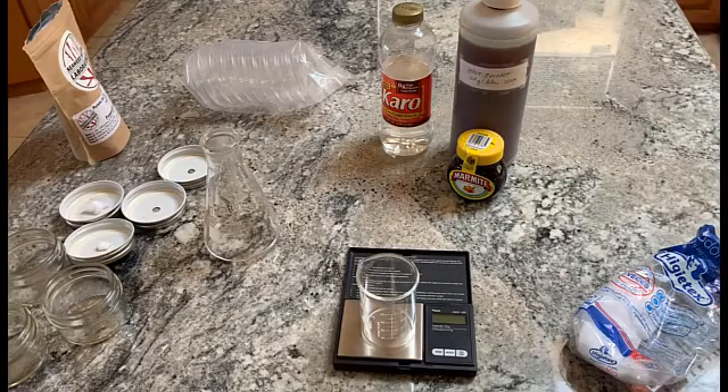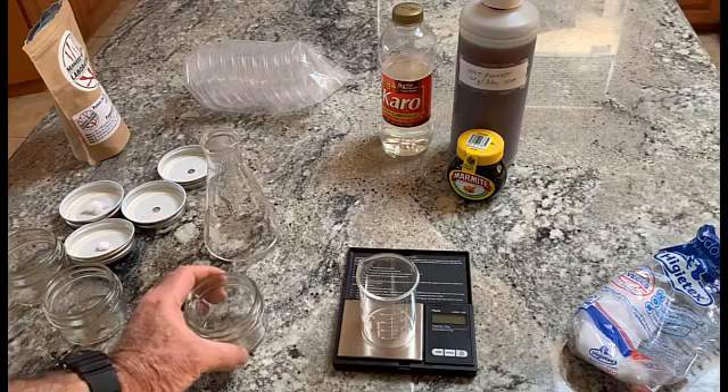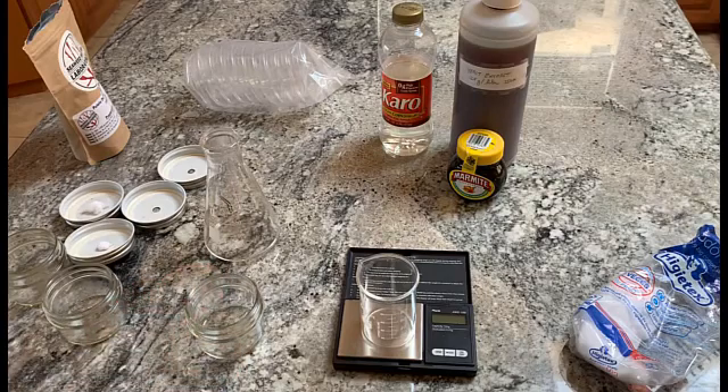Greetings, Dave here. I'm going to make some agar plates today. Over the years I've found that if I add a couple of supplements to regular potato dextrose agar I get better growth in general, and I call it high-performance agar.